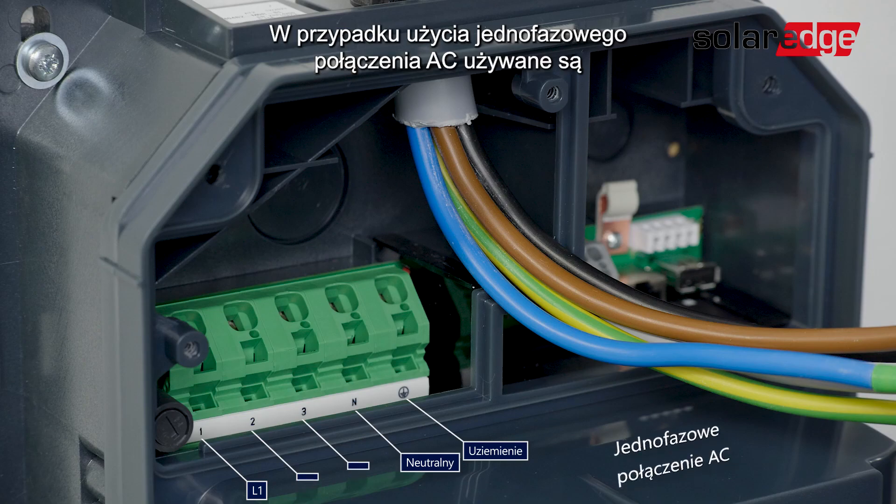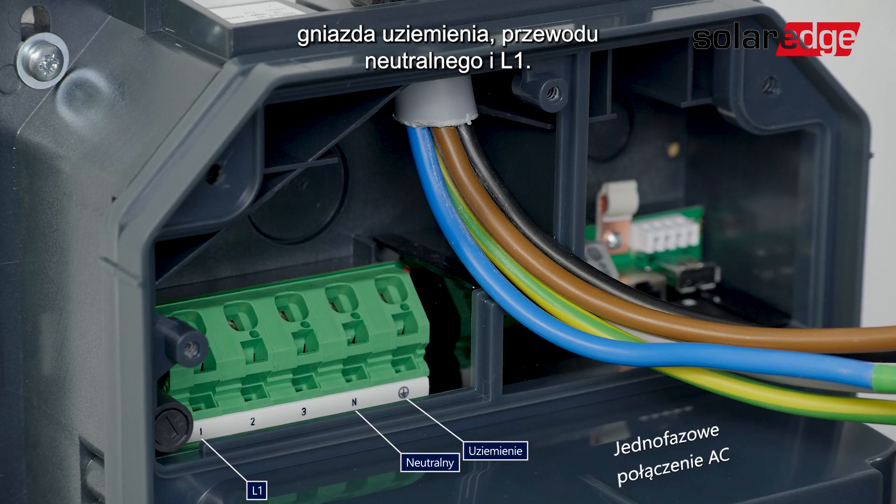If you decide to use a one-phase AC connection, you will be using the ground, neutral, and L1 ports.